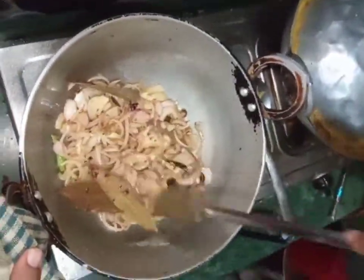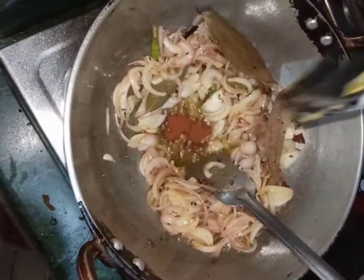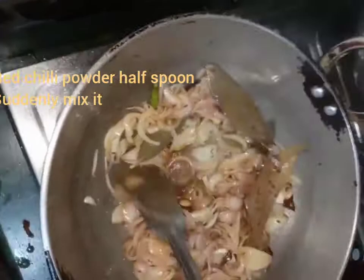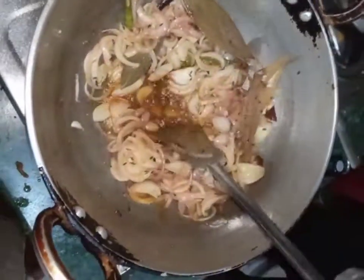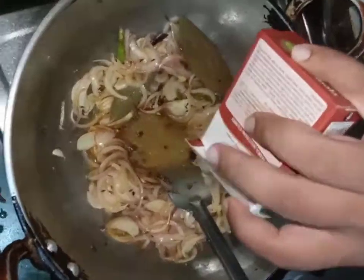Add half spoon chili powder, mix it into the oil. Add garam masala two spoons and mix it well.